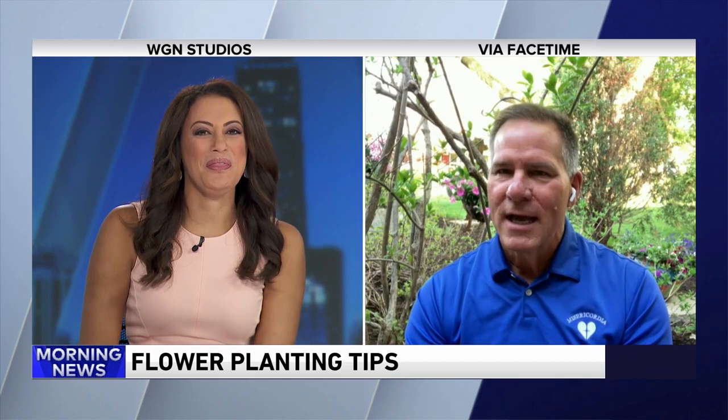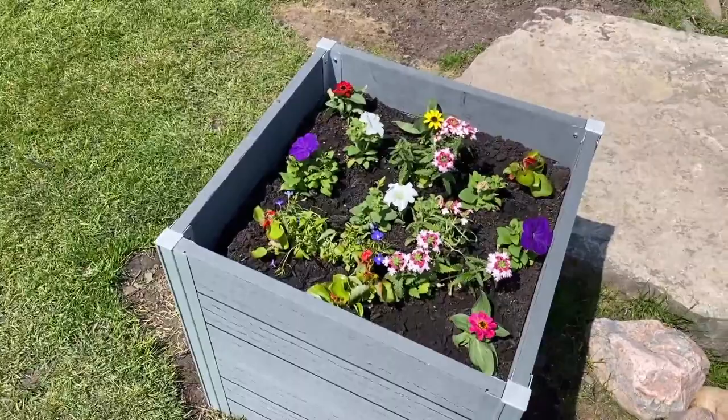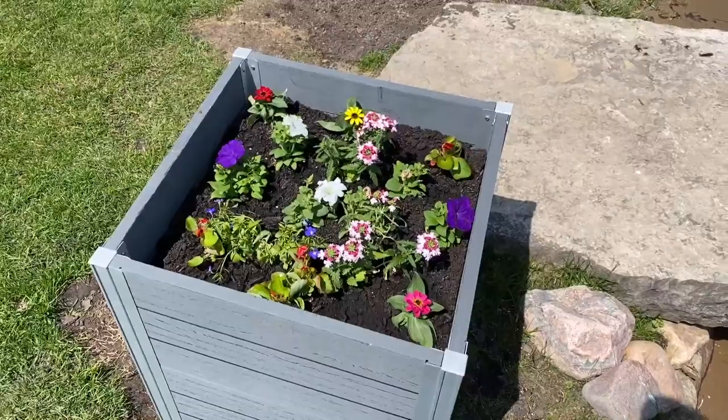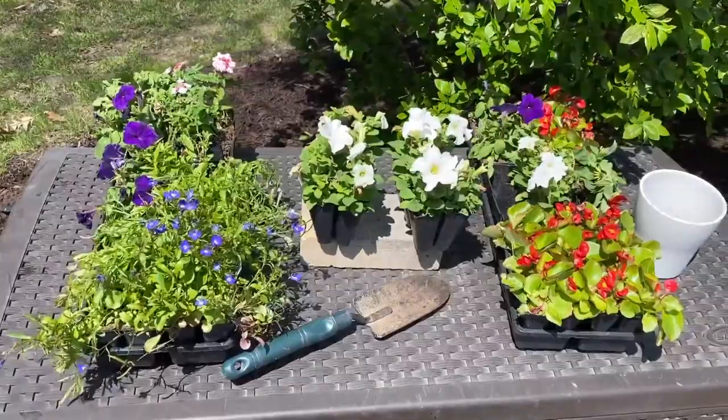Now it's time to get outside — we can absolutely do that planting. This weather has been crazy; we haven't seen the sun in a while. I've always given the advice that after Mother's Day you can go ahead and plant flowers, because the chances of a frost, while it could still happen, we're in pretty good shape. You'll find that garden centers, home centers, and hardware stores are pretty well stocked, so you can find a bunch of different flowers that you like.